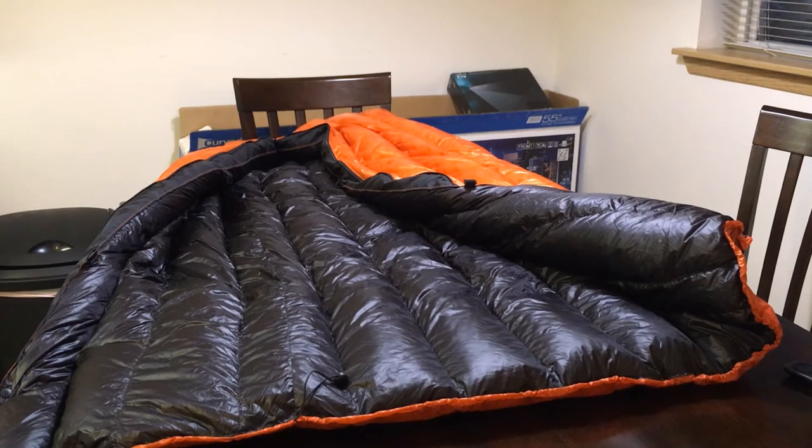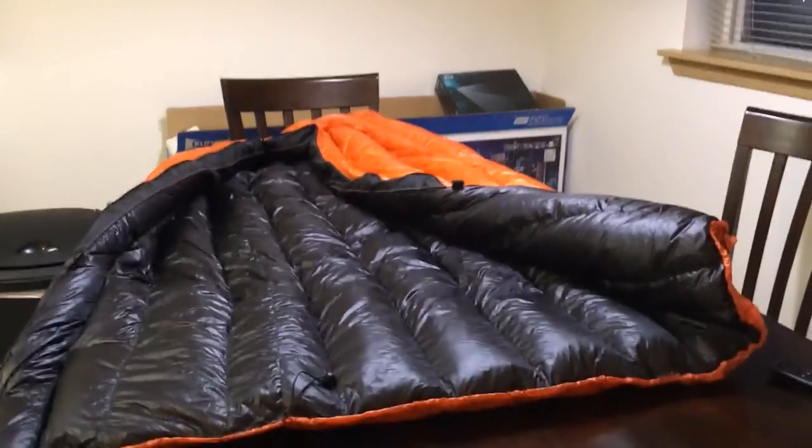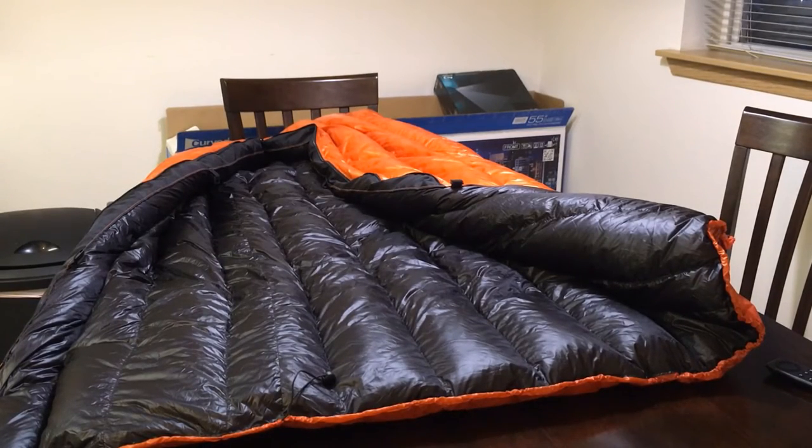I'm just going to use this as my summer bag for when I need it up in higher elevations. It's not going to be my go-to late fall or early spring bag when I go up in the higher mountains — I'll use my Z-Packs 10-degree quilt for that. But for what I need, this will work perfectly.